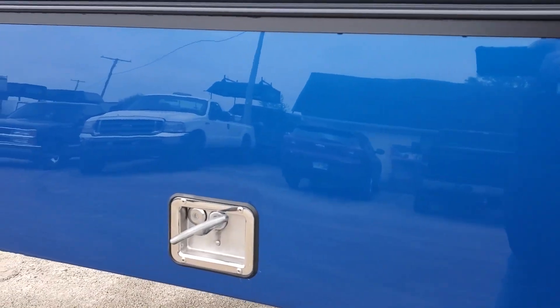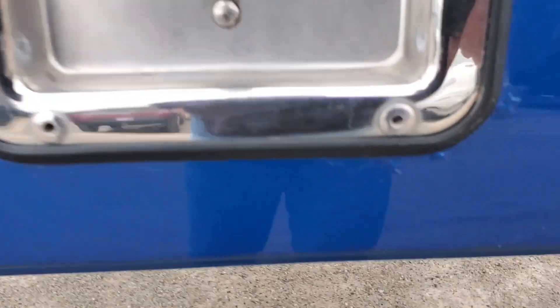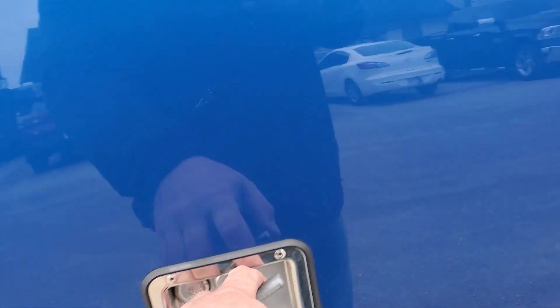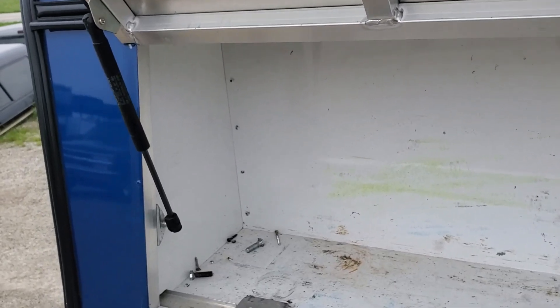The door looks nice and smooth, not all dinged up. There's a little bit of corrosion starting around the handle — that's pretty common for these. It opens up and gives access inside.